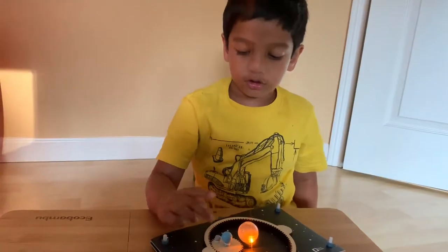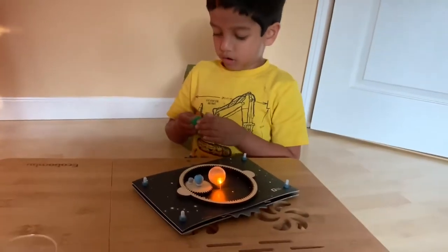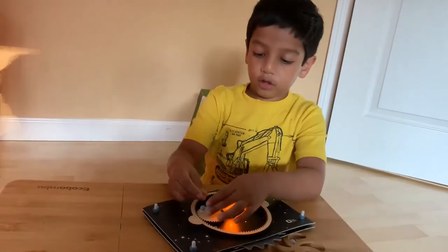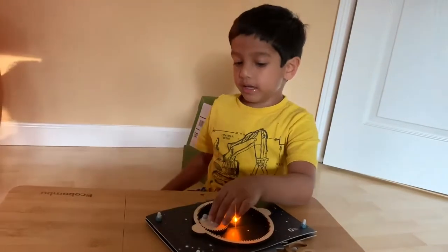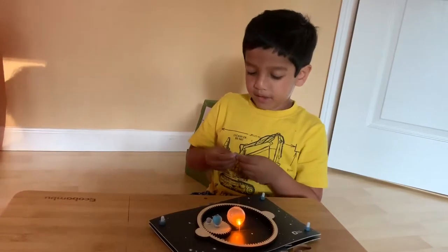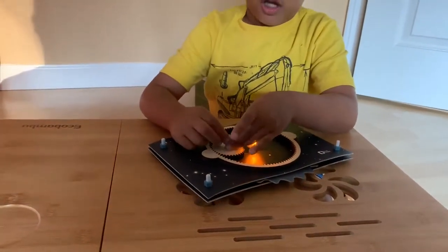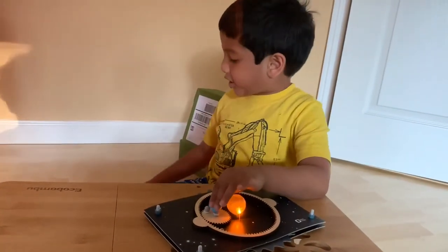Place the modeling moon on this sticky foam dot. Now we need to add the land to the Earth, because you can't have Earth without land — you need land to live on. Let's make the land using the green stickers. Every one of them is a different weird shape.